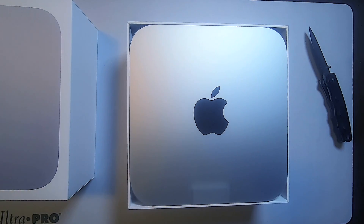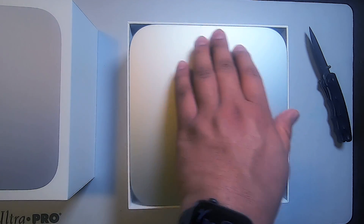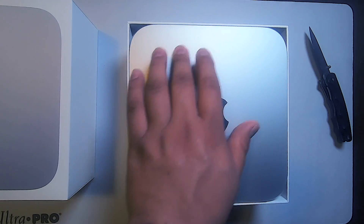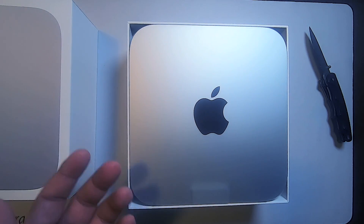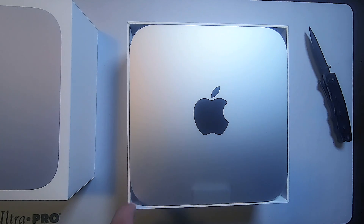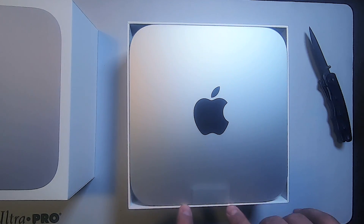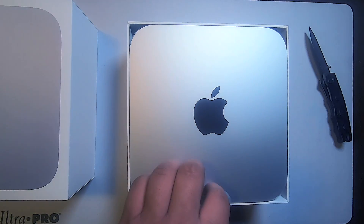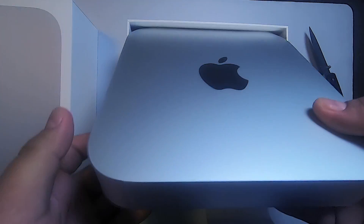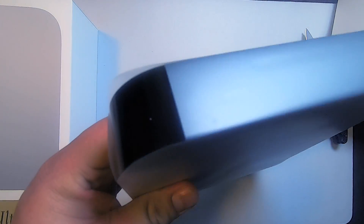Oh look at this — I just unboxed this and this is beautiful. It's white aluminum metal here and that's pretty nice. I usually like a darker gun-metal type, but this looks pretty cool — it shines over nicely. Apple always has the greatest unboxing experiences. Look at it — goes right up to the edge, pull that out, and then your little desktop comes out.